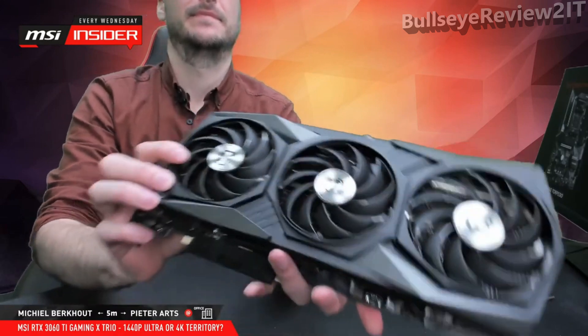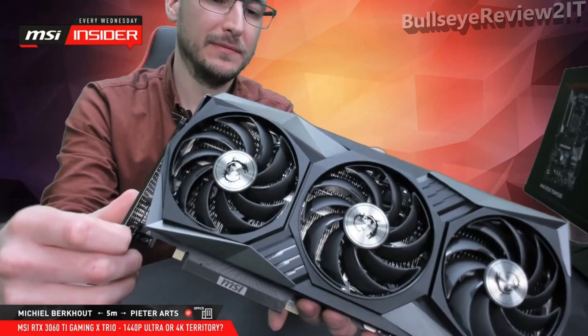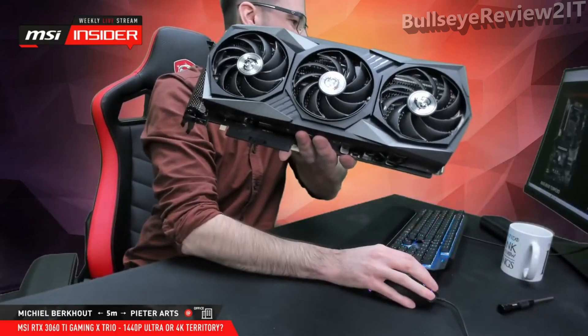Lissandra is asking about the recommended PSU for the Gaming X Trio. Dean already answered — it's 650 watts. It doesn't mean you cannot use a lower-rated power supply; it depends on the rest of your system as well. But that's what we recommend to keep a little bit of headroom. If you want to do heavy overclocking, take a more powerful power supply.